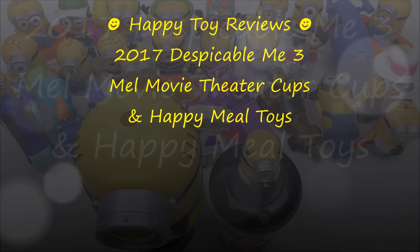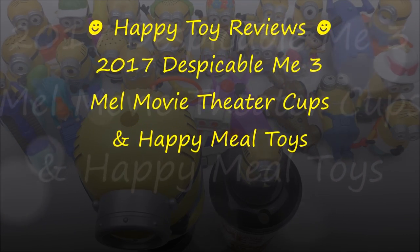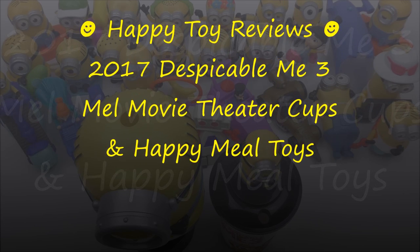Hello everybody, this is Happy Tour Reviews, and today I want to review the 2017 Despicable Me 3 Mel Movie Theater Cups and Happy Meal Toys.